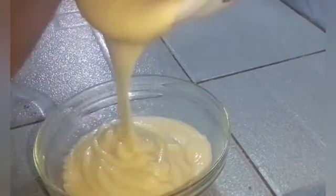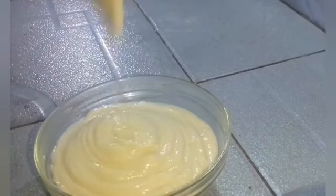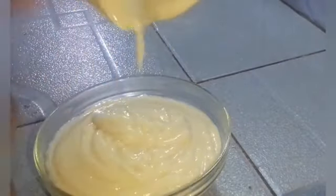Then I passed this through a sieve to remove any lumps, just to make it even creamier. And this is what I have after passing it through — your filling is ready and it is ready to use for your donuts.